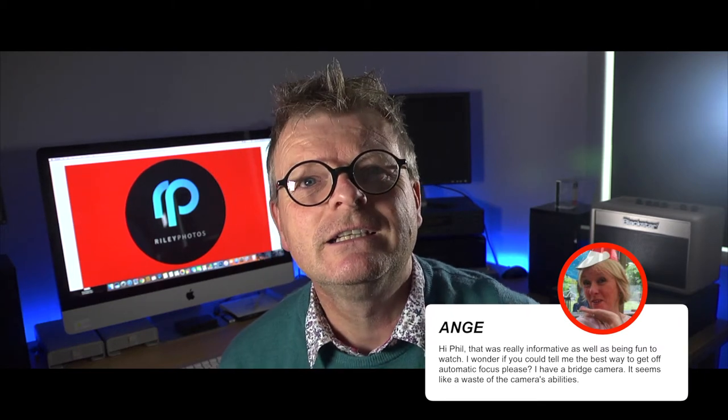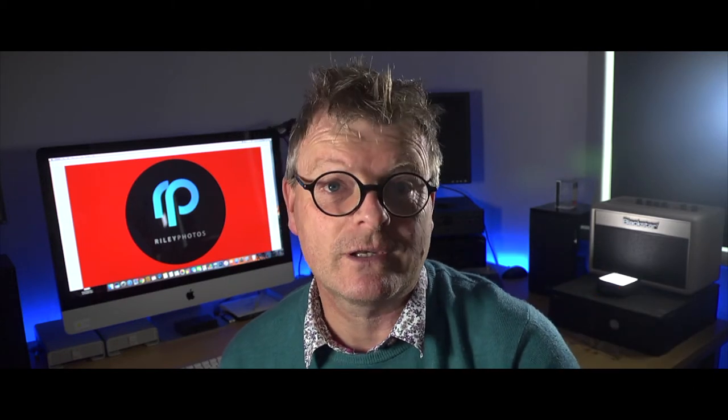I've had a question here on the channel from Ange, who asks: I wonder if you could tell me the best way to get off autofocus. I've got a bridge camera, she said, and it seems like a waste of the camera's abilities. Well, Ange, thank you for your question — you're not on your own.